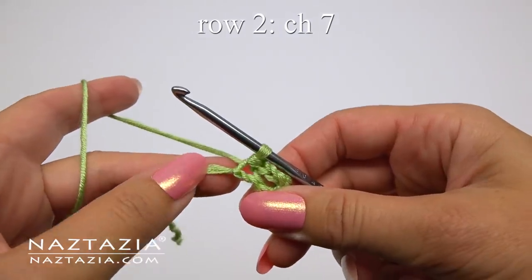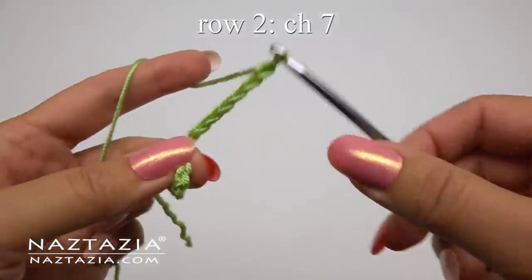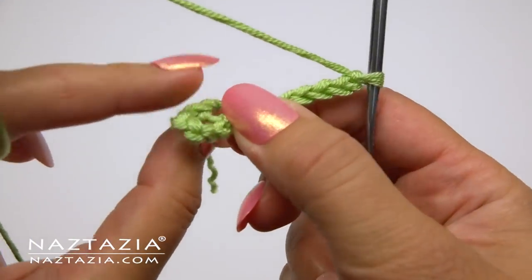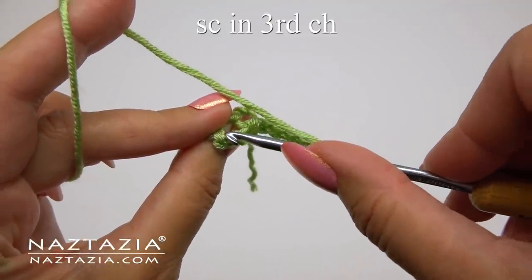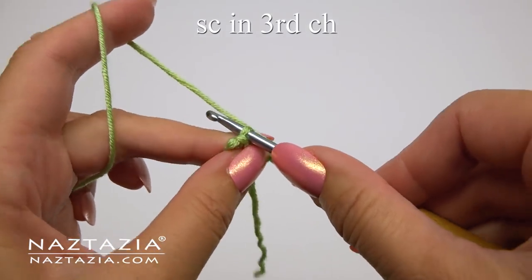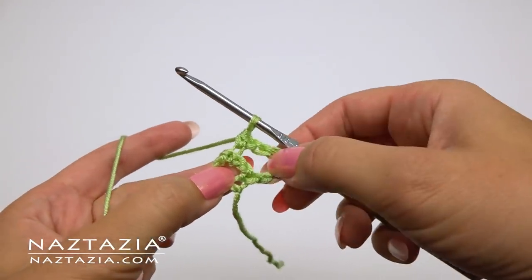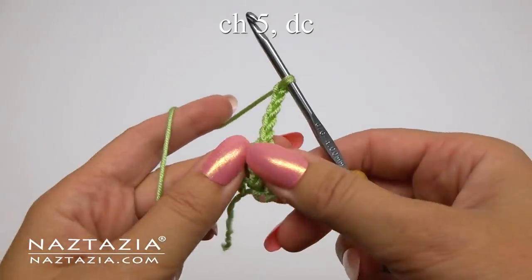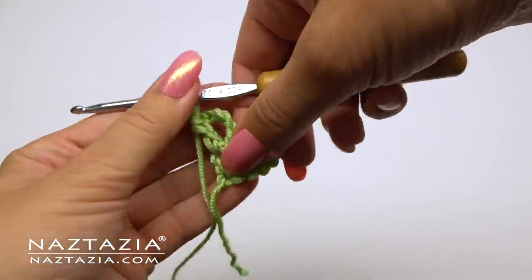For row two and all other rows, we'll start off with chain seven. Then find the third chain in the previous loop and make a single crochet in the back loops only. For the last loop, chain five and double crochet in the same loop. You can see two loops.